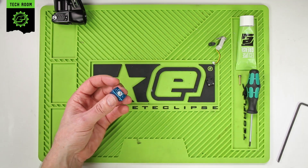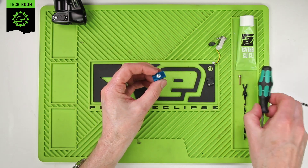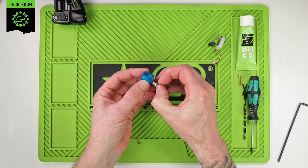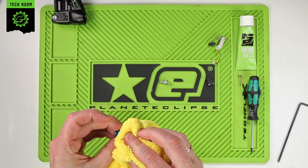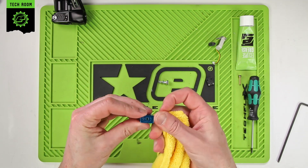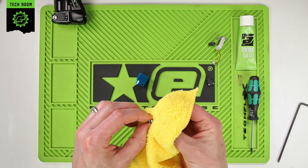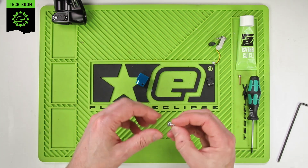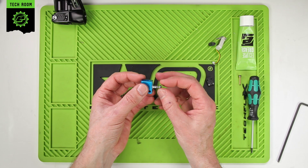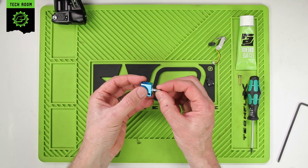That will give us access to the main solenoid spool. The large side and the small side — you can push it out from the small side. That will just slide out. Get that out and give it a clean. You can use a Q-tip or earbud to clean inside and take the old grease out. Take the spool and wipe the old dirty grease off that. While we've got it apart, we'll just check the 6x1 is a nice tight fit inside the solenoid body — you should be able to feel it gripping nicely. The spool shouldn't come out; if you give it a shake it should be a nice snug fit.